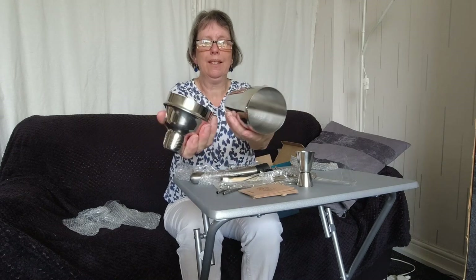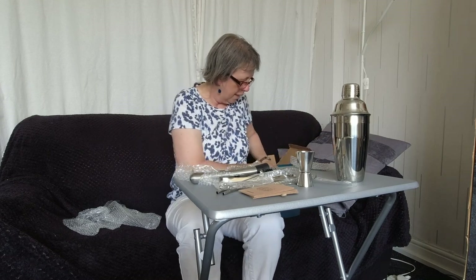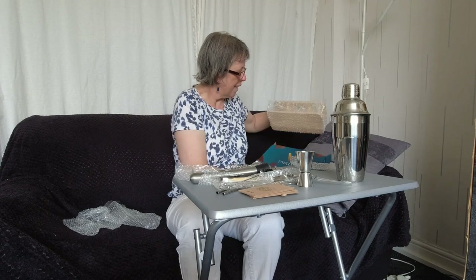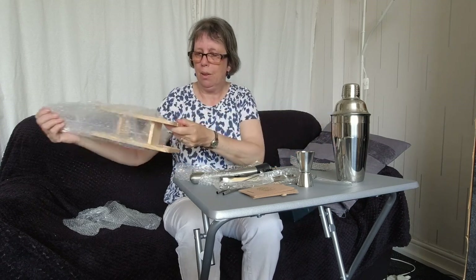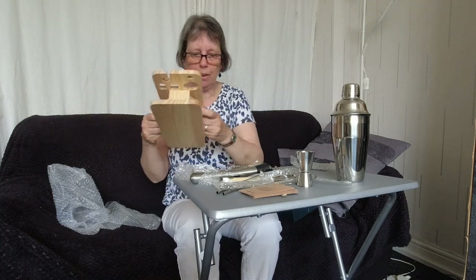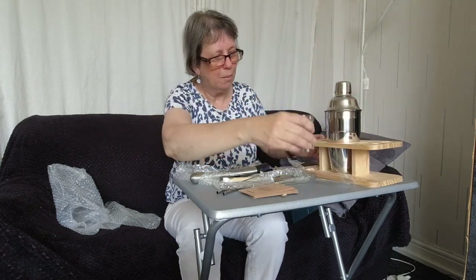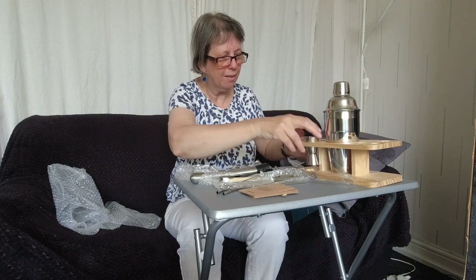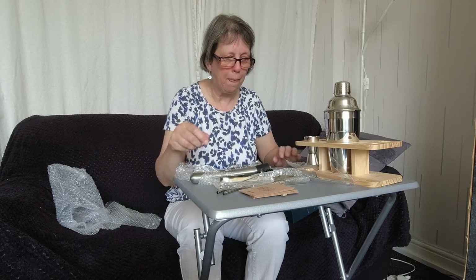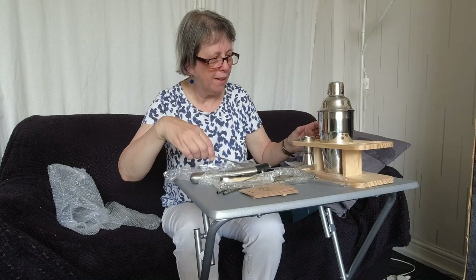Last but not least, you get the rest of the shaker — a stainless steel shaker where you put your ice in and everything. And you also get a rather nice wooden stand where you can store all the items inside. So we've got the shaker, muddler — I'll figure out where everything goes.